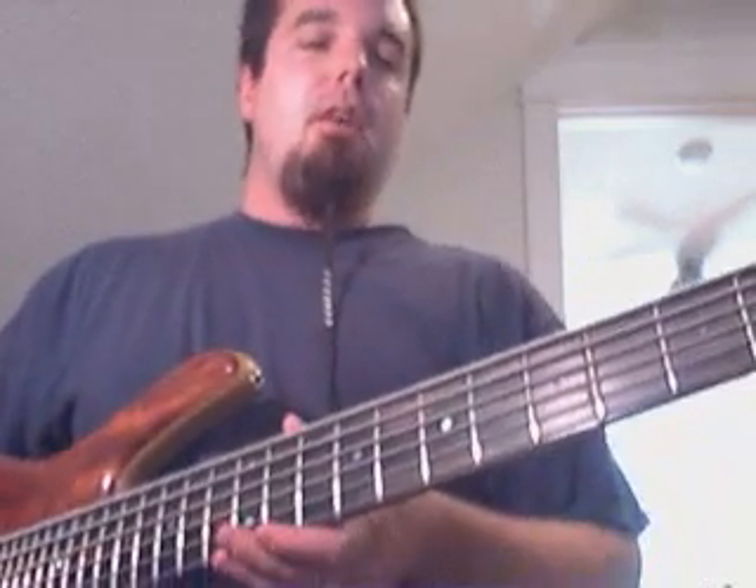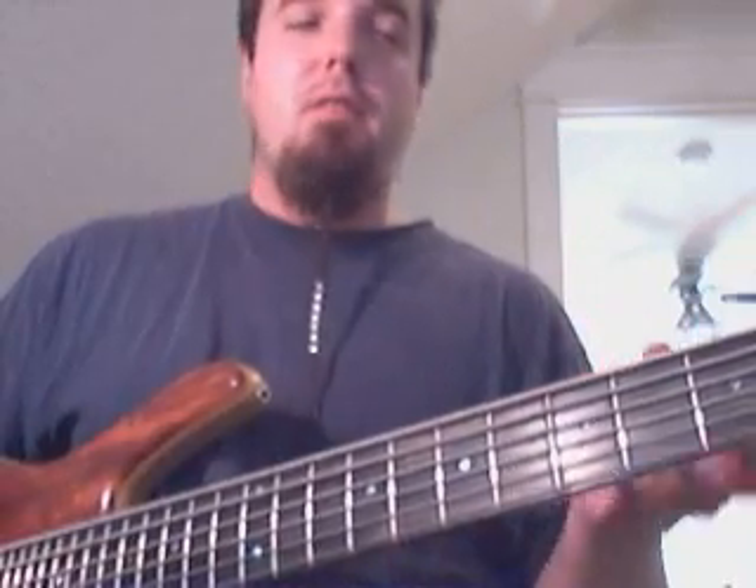I thought I'd talk a little bit about intervals and shapes. I get a lot of questions about how to use shapes and intervals — different kinds of intervals while you're soloing.